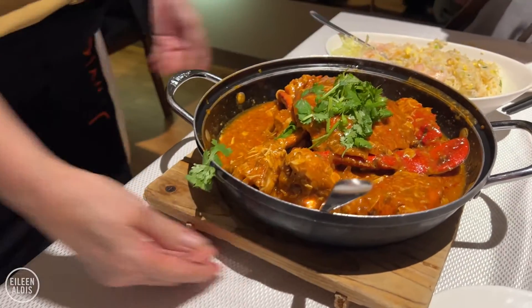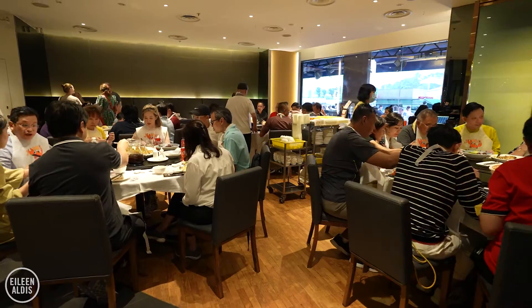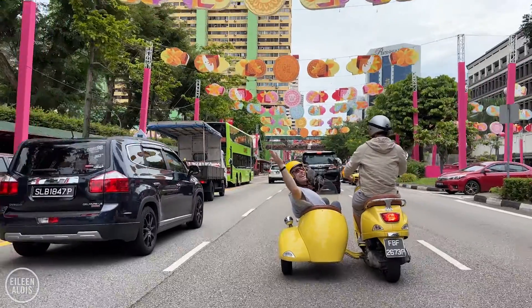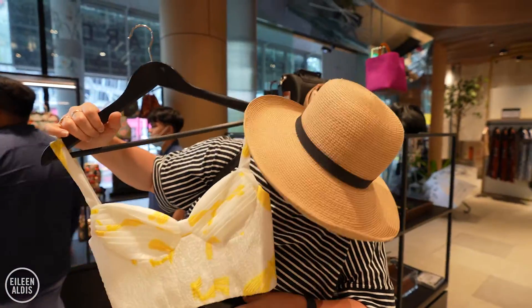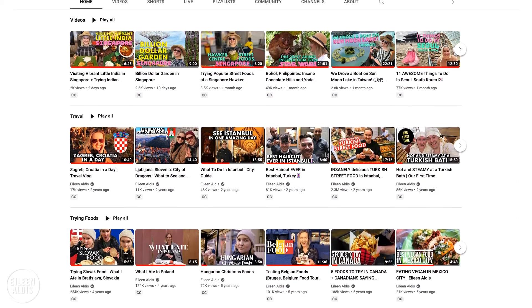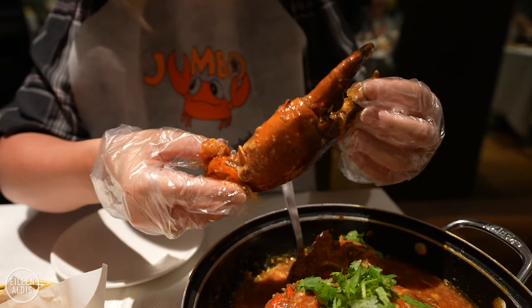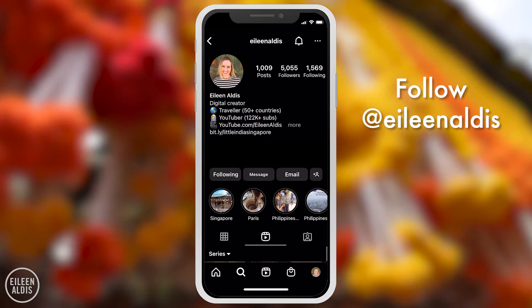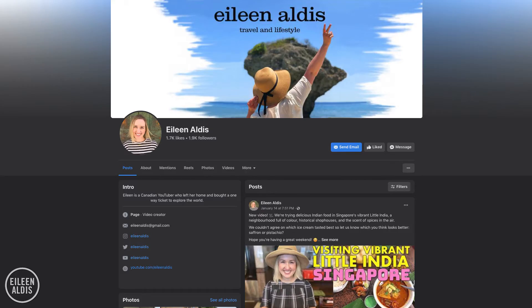We hope that you enjoyed this video. Please give it a like if you did and remember to subscribe to our channel for lots more travel adventures. Check out our other Singapore videos to see more about the best things to see and do, where to eat, where to stay, where to shop, and the top places to go at night. Please say hi in the comments below and let me know if you enjoy chili crab or if it's something you'd like to try with your own bib and gloves. We'd love for you to share the video with your friends and family. You can also follow me on Instagram, Facebook, TikTok, and Twitter. Thank you so much for watching and see you in our next video.